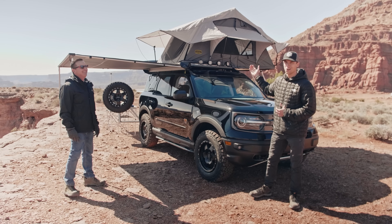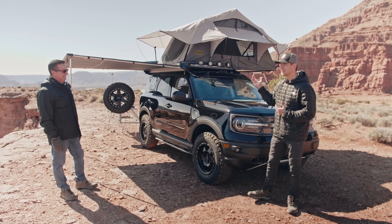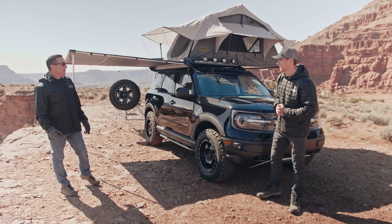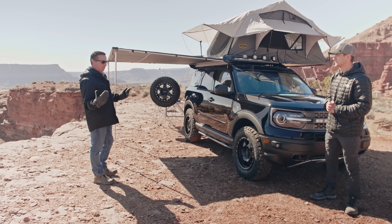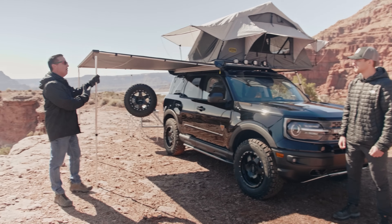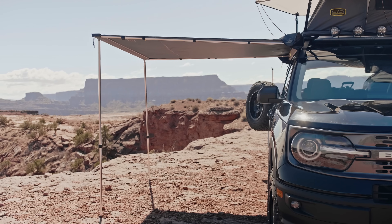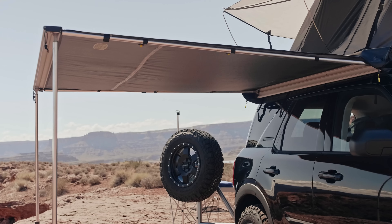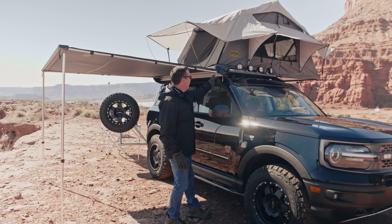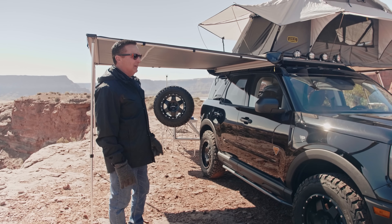We've seen tents on the full-size Bronco before and the awning on the Sport, but can you tell us more about what's going on here? It's expanded — there's a lot going on. Overlanding right now is all the rage; everyone wants to go camping or car camping, and this is the perfect vehicle to do that in with the family. So this is an awning from Smittybilt. One person can set it up very easily, gives you 10 feet of awning. It also has a mesh room that hooks to it so you can stay inside away from the bugs. Folds away nicely with a bag, zips right up, and bolts right to the factory Bronco rack. Nice and clean setup.